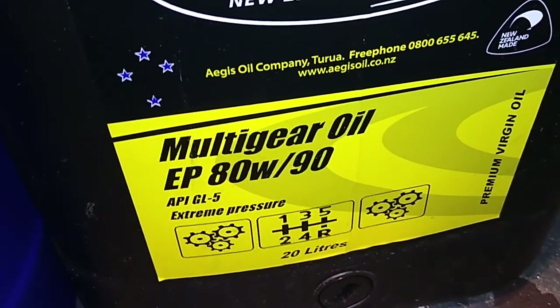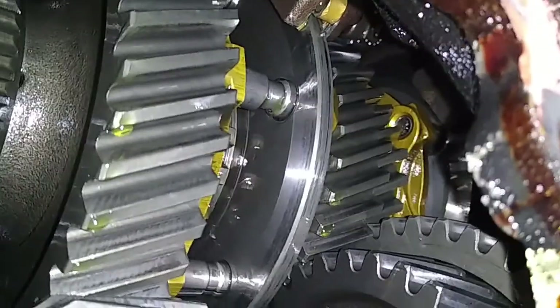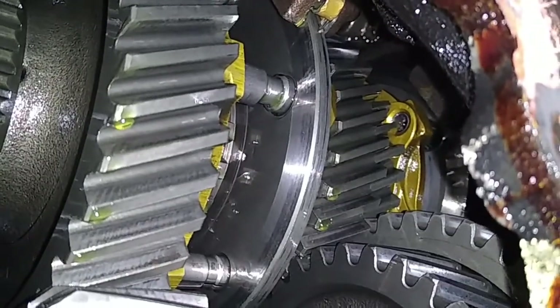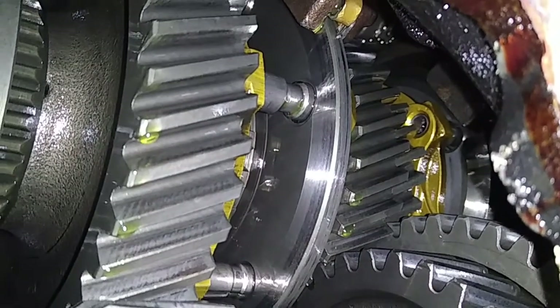And no one wants to be premature. So we're peering through the side cover which I've taken off the side of the gearbox, and in there you can see brass and lots of it. That's why we need to run the right oil — otherwise that stuff's just going to get eaten away.